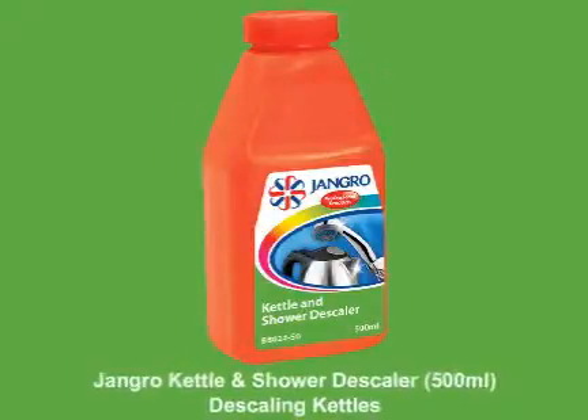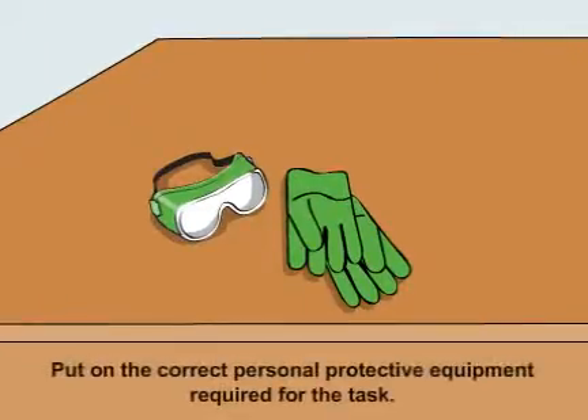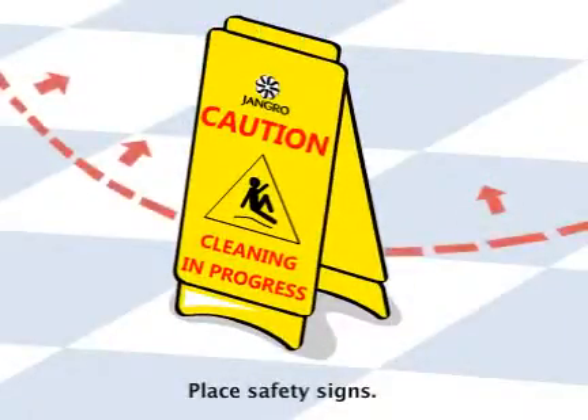Using the Jangro Kettle and Shower Descaler 500ml to descale kettles. Before beginning any sort of cleaning, ensure that you put on the correct personal protective equipment required for the task. Begin by placing safety signs around the work area.